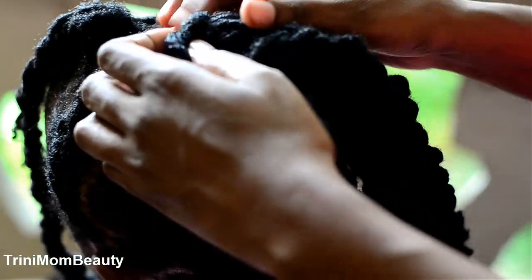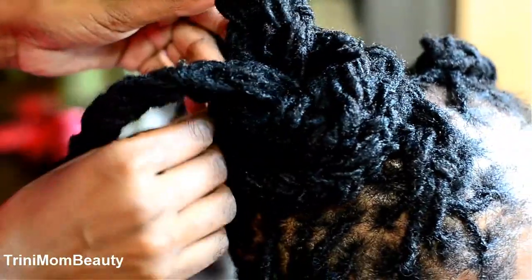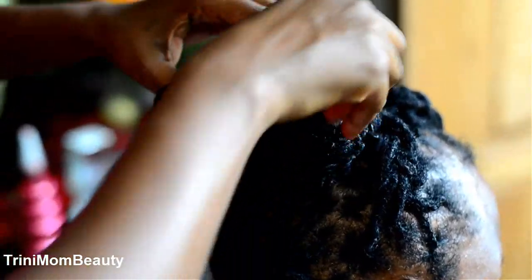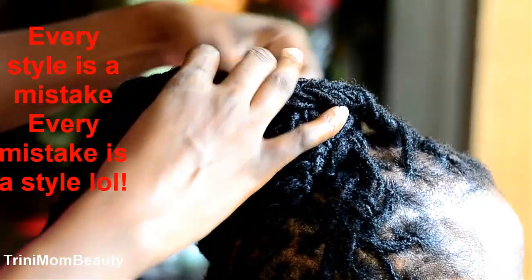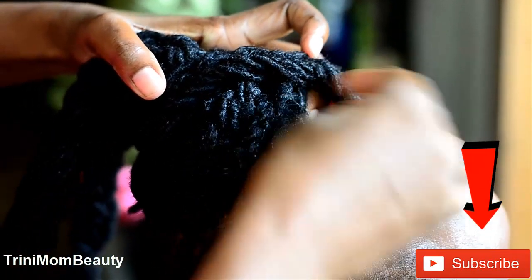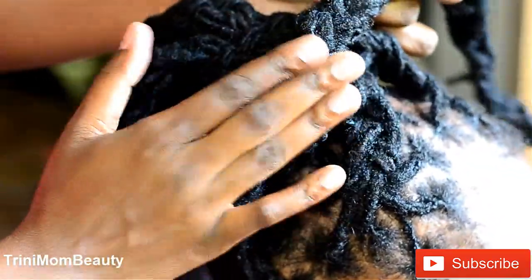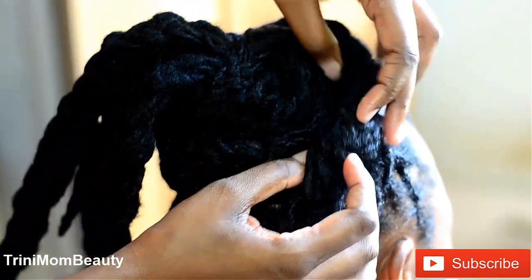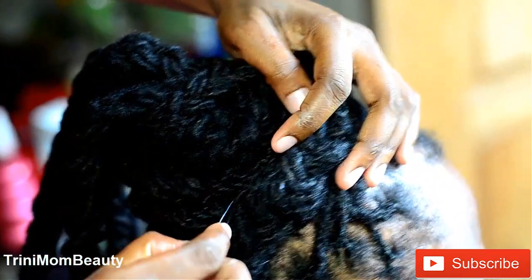Now this is where you have fun — you could put the dreads anywhere you feel like, whatever you think looks good, you just do that. It's not any scripted style, it's just something that you freestyle. Just keep sticking dreads anywhere you can find, and I'm telling you, every mistake is a style. It's going to look good, girl.